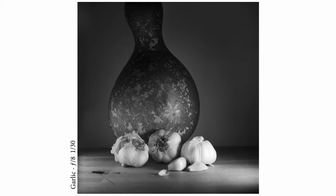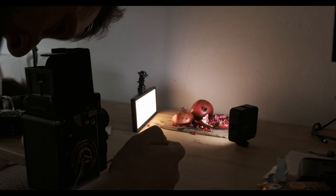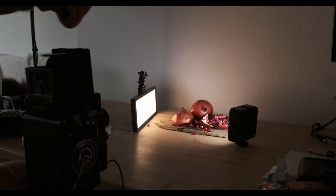The setup is quite simple: you need a tripod, a cable release, and some small lights. Of course you could use other light sources as well.